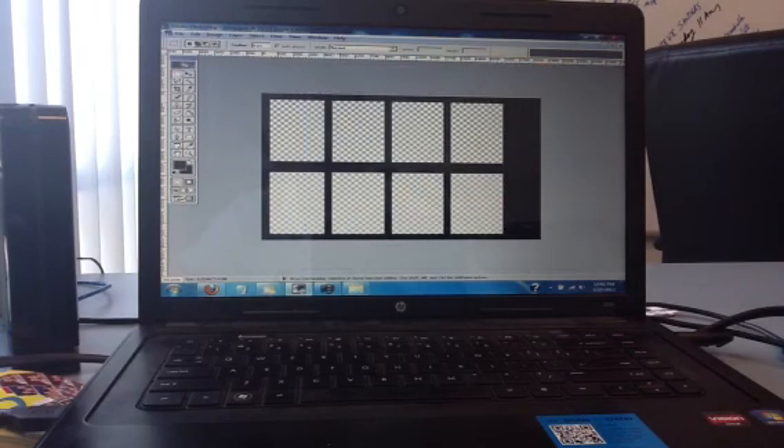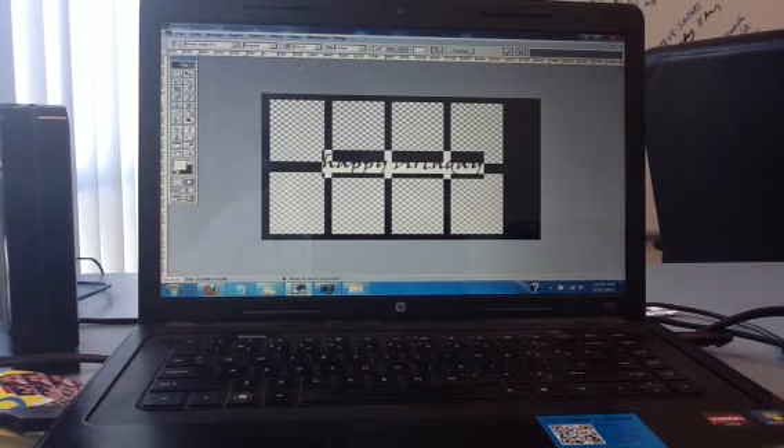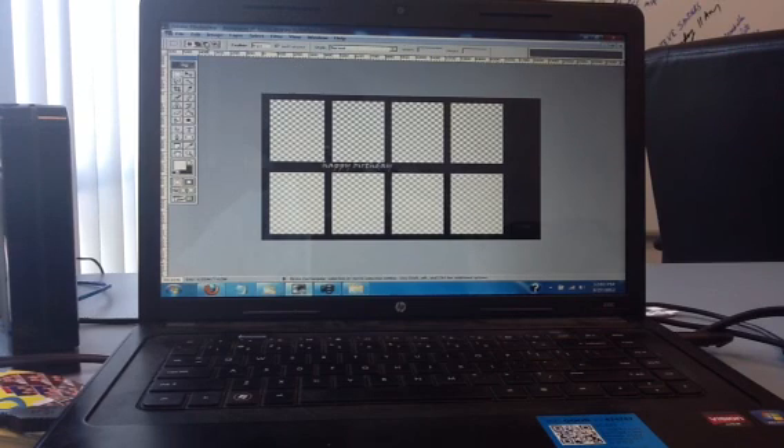Hit the Text tool and change the color to white. Create a text layer — maybe 35 points — and type in something like 'Happy Birthday.' That's still too big so change it to about 15 points. Go to Edit, Transform, Rotate, and rotate it to where you want. Hit Yes to apply, then switch to the pointer tool and drag the text to position it. You're pretty much done — just go right there and hit Copy.